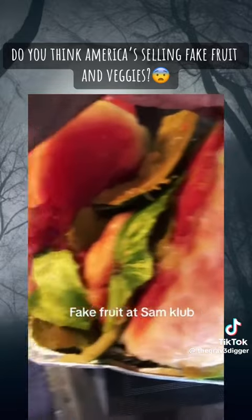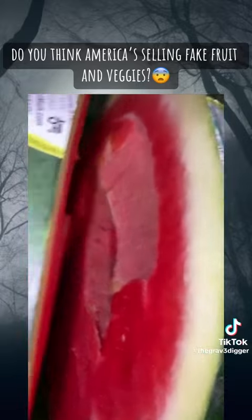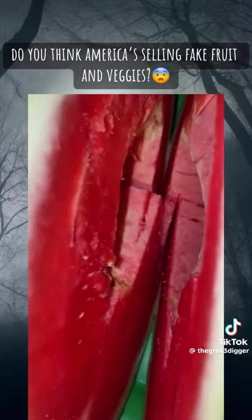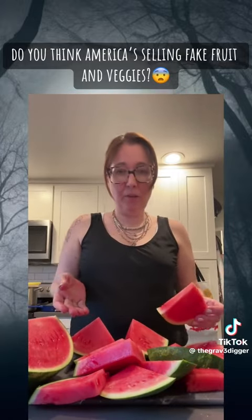I got this fruit from Sam's Club and I was cutting it and this is what I found inside. I don't even know if this is even a watermelon or something else. Is this something they created in a lab? I cut watermelon for my kids and they all brought it back saying they don't like the texture.